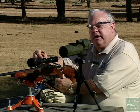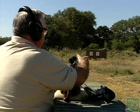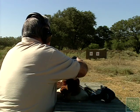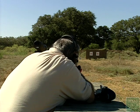Each one of these adjustments is particular for the scope. This particular scope has one click equals a quarter inch. Load your shell — your last shell of your three-shot group — take it off safe, deep breath, let it out.